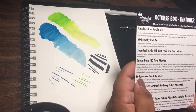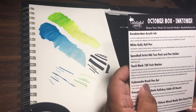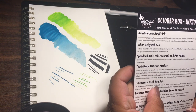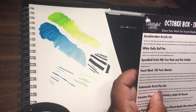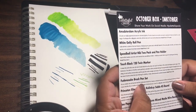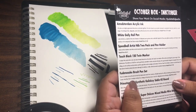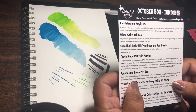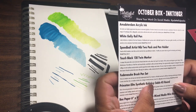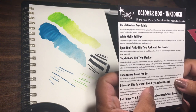Next is the Fudenosuke Brush Pen Set — I don't know how to pronounce this. This set contains one soft and one hard tip. Features a flexible brush tip for different lettering and drawing techniques. Create extra fine or medium strokes by a change in brush pressure. Great for calligraphy and art drawings. The retail price for this is $6.98.